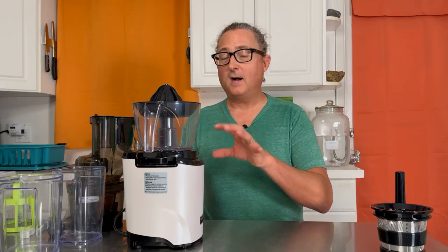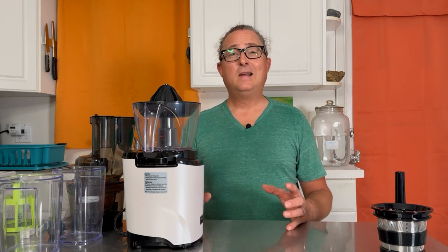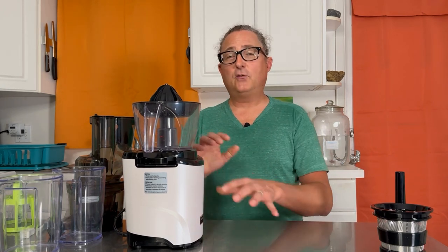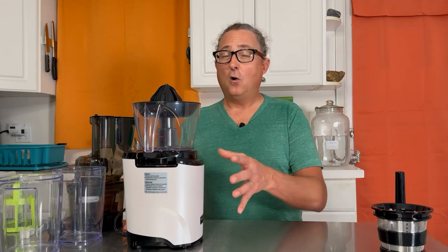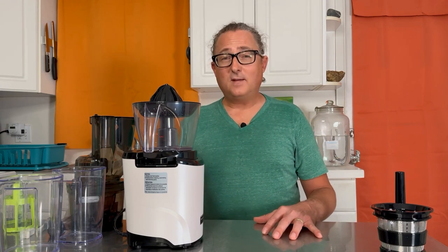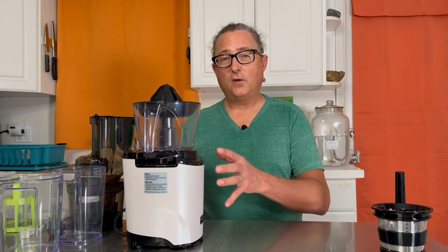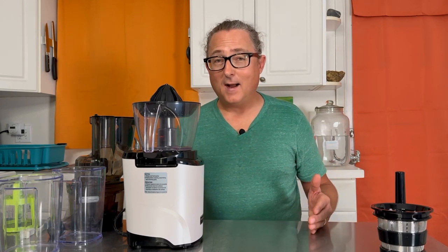The citrus attachment is a great addition if you juice a lot of citrus, but it does not come standard — it's an additional purchase. One thing I really like about the Kuvings line is the incredible warranty. The Revo 830 has a 15-year warranty that covers not only the motor but all the parts. Other juicers may have 12 or 15 years on the motor but only three to five years on parts, so make sure to read the fine print. Kuvings' total 15-year coverage is the best in the industry.